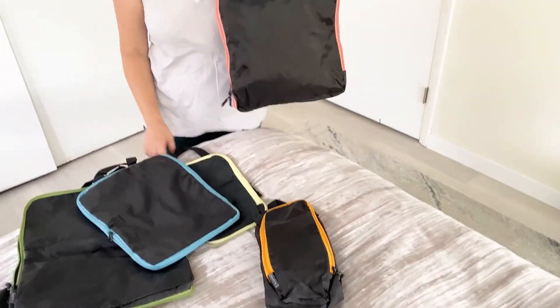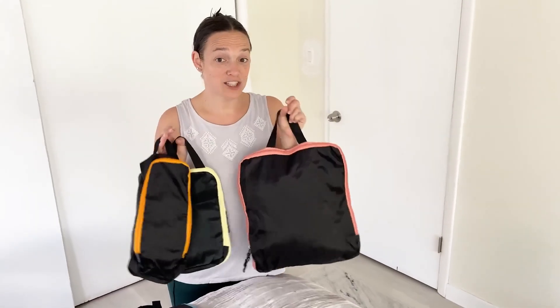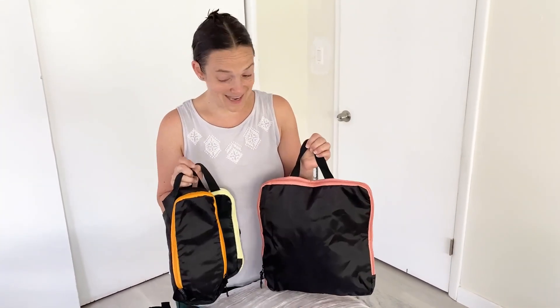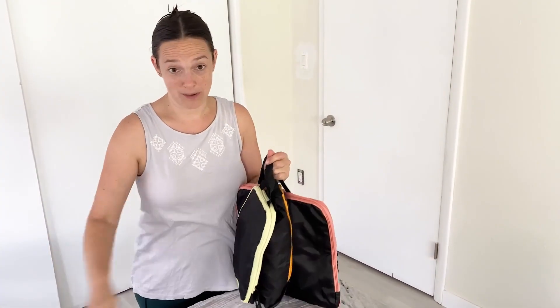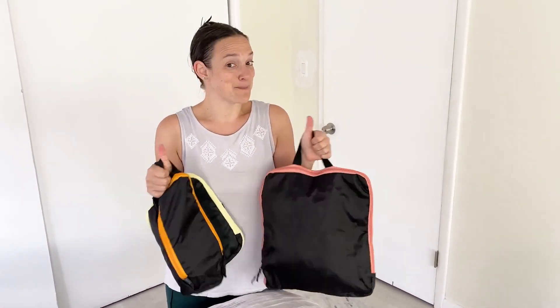The extra nice thing is the handles on these. All in all, a fantastic set of packing cubes: color-coded, great sizes, compression, extra pockets inside, and a nice pull-forward bag to store them when you're not using them or when you unpack at a hotel or on a cruise. I give it two thumbs up.